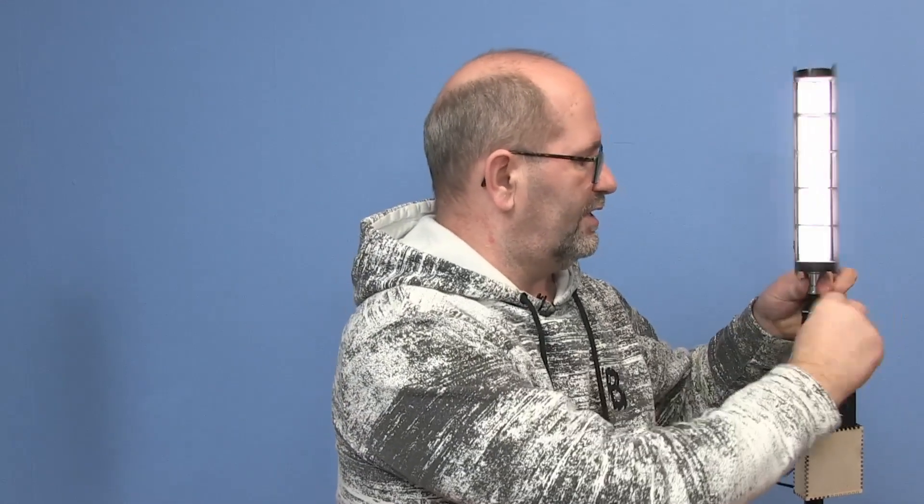First let me explain what this is. This over here is one of my Nanlite video lights — it's a Nanlite Pavotube 6C, and almost all the lights you see in this room are those Nanlite lights. The good thing about these lights is that they have an internal battery, so I can unplug and still use the lamp, but it's only good for about three quarters of an hour, maybe an hour. Sometimes that's just not enough time to make your video.